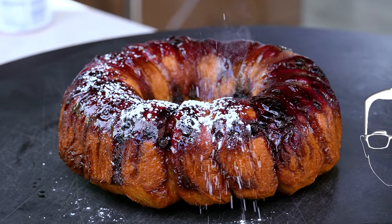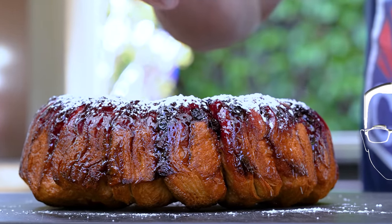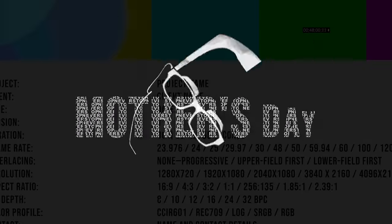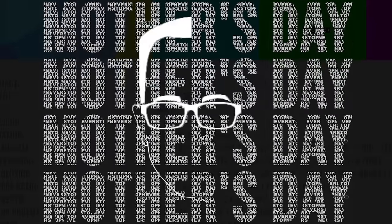I'm going to whisper so your mom doesn't hear, because this is one thing you want to surprise her with for Mother's Day breakfast. This is so simple — anybody can do it. There's no knives, no cutting. Yes, there's an oven at the end, but little kids could have an adult do that. It's so great.